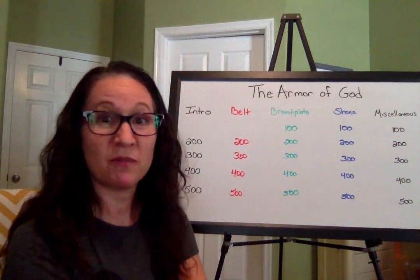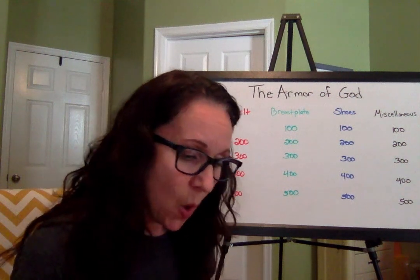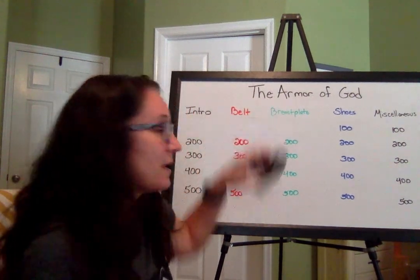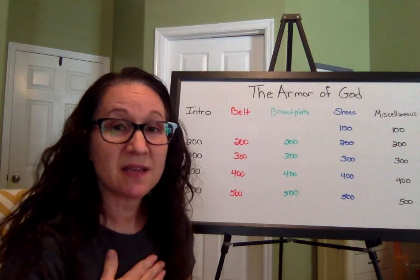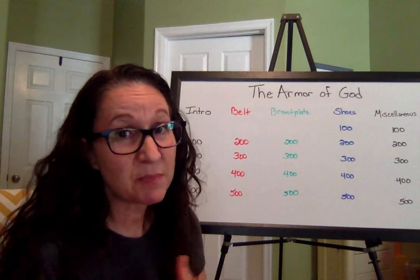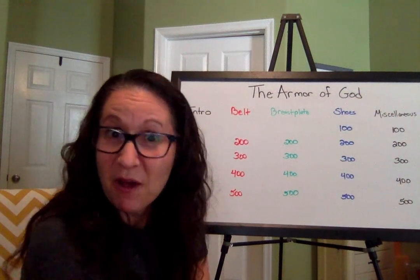Moving on to the breastplate lesson — breastplate for 100 points. What does the breastplate of righteousness do for us? Think about what it did for the Roman soldier. It protects our heart. Or if you said it protects our mind — because when we talk about the heart in a spiritual sense, we're really talking about our mind and our being. If you got that one, give yourself 100 points.